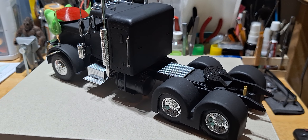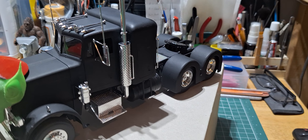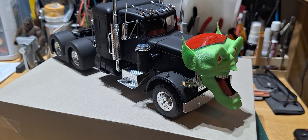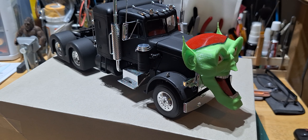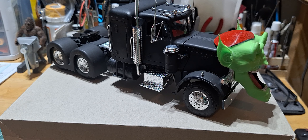There she is, guys. A little bit more to do — the headlights, a little bit of transparent painting on the cab lights and the rear lights, and then Future floor polish and she is done. I hope you guys enjoyed this build.